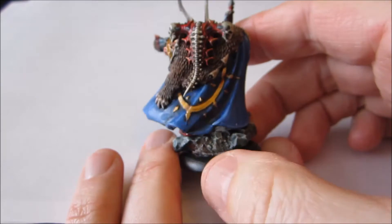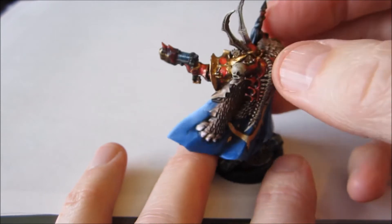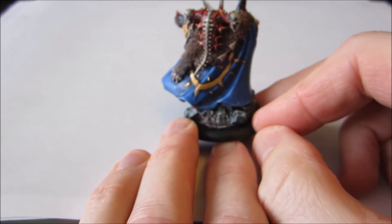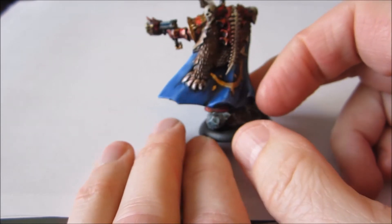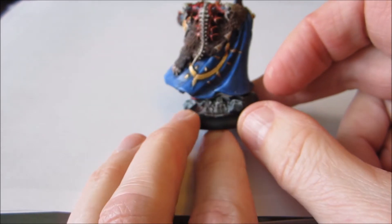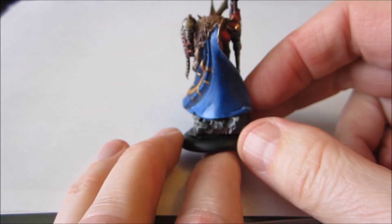The part that isn't exactly paint-by-numbers is the cloak, and anything that has folds and sweep is a little bit more interesting to shade and highlight. That was a little bit of a challenge, actually. Some people highlight a cloak like this very smoothly with gradual transitions. Others go for sharp edges, like the crease would be a really stark edge highlight. I'm still not sure, after all these years of painting, what I prefer. I've gone for the smoother look on this one, and I think in general I prefer that.